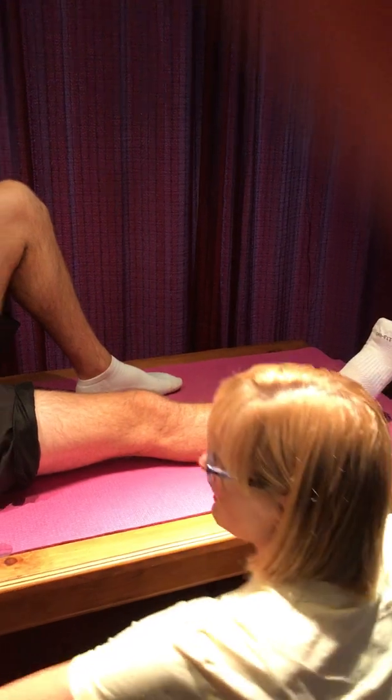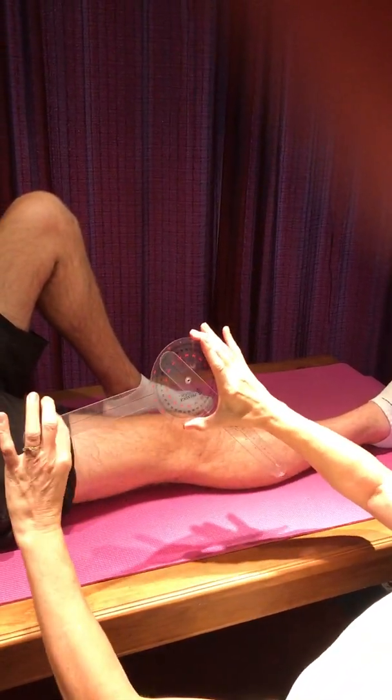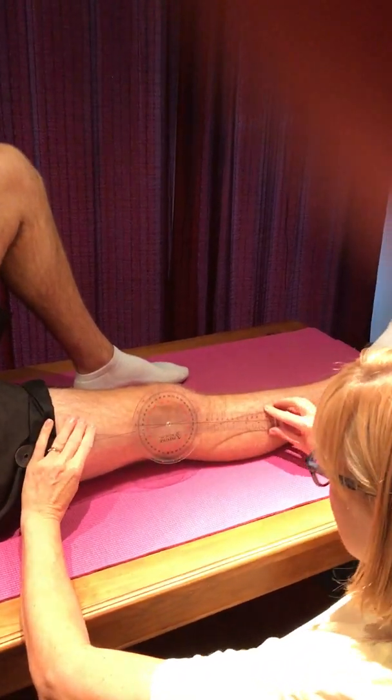We're going to line the fulcrum up on the joint line. You're going to have your stationary arm on the proximal segment, and then your mobile arm on the distal segment.